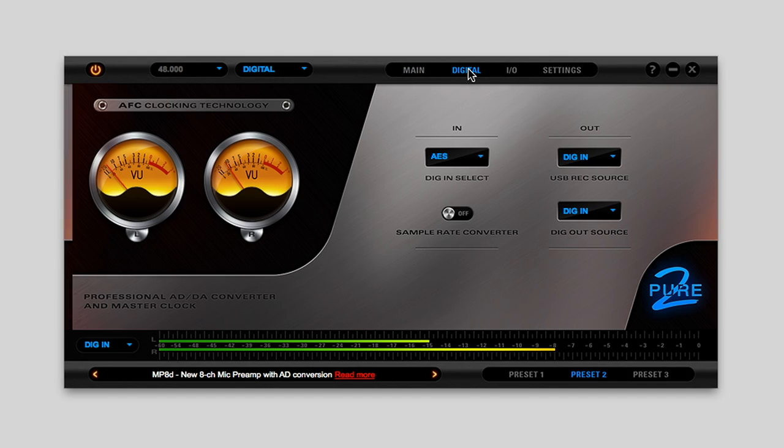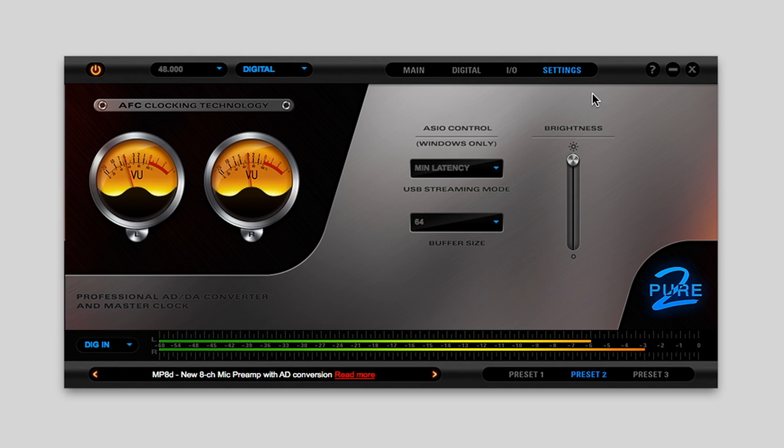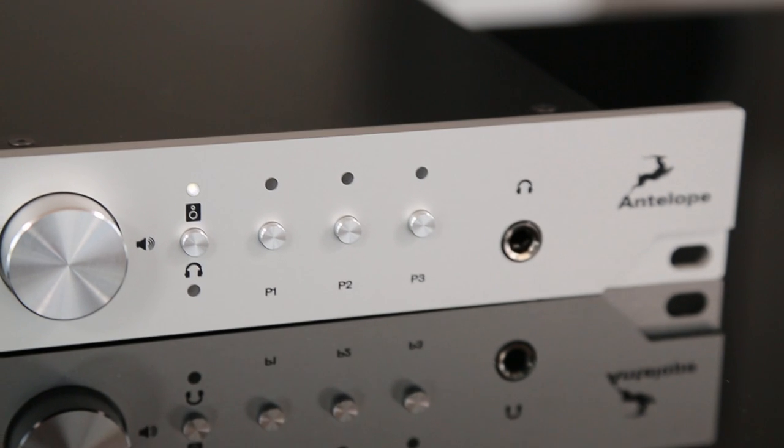An intuitive software control panel for Mac and Windows provides users the ability to manage all facets of the device operation. Pure 2 is also configurable via the front panel with user-definable presets.